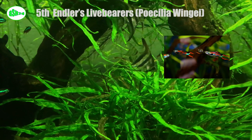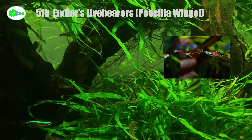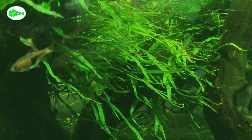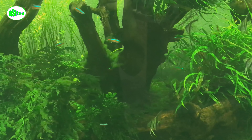Fifth, endler's livebearer (Poecilia wingei). Endlers are probably a favorite livebearer, closely related to guppies with the same body shape, but males are so brightly colored they look like you gave a small child neon markers and asked them to draw a fish. Several different color variations are available. Just like guppies, endlers breed readily — consider keeping a group of all males.